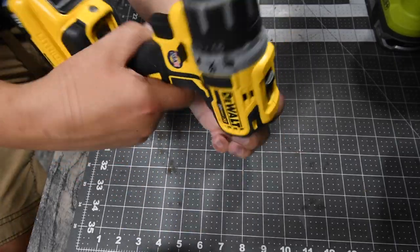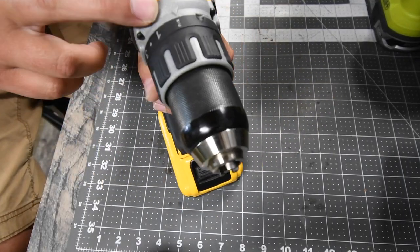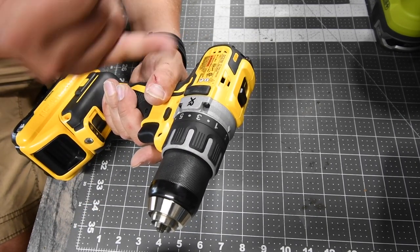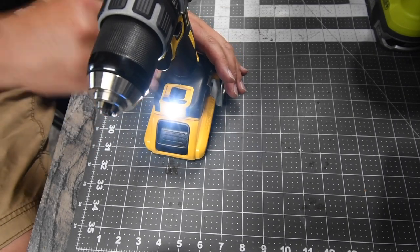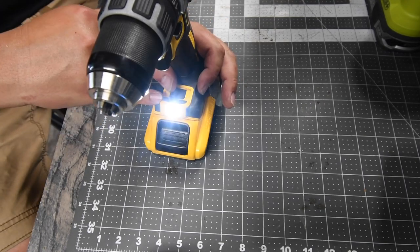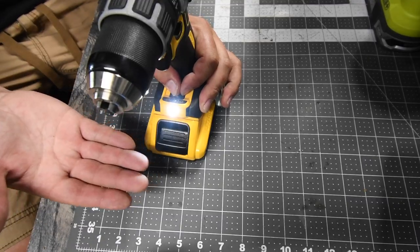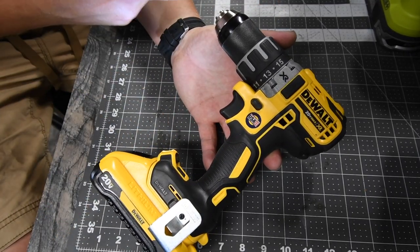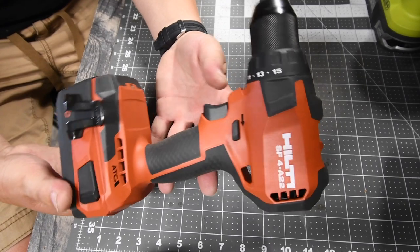Here are the DeWalt specs: model DCD791, half-inch fully metal chuck, 15-point clutch plus one — the plus one is drill mode. Max two speed settings: speed one at 550 RPM, speed two at 2000 RPM. It has a 20-minute work light — the LED on the base lights up for 20 minutes. You can also dim it to half or very low. It would be nice to have it bright for just a few seconds when you pull the trigger. A nice mid-range tool overall.